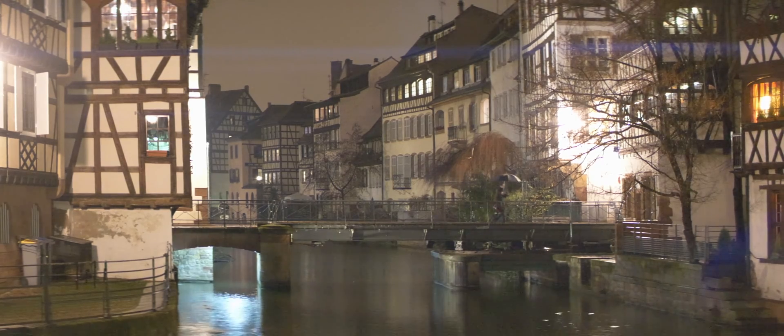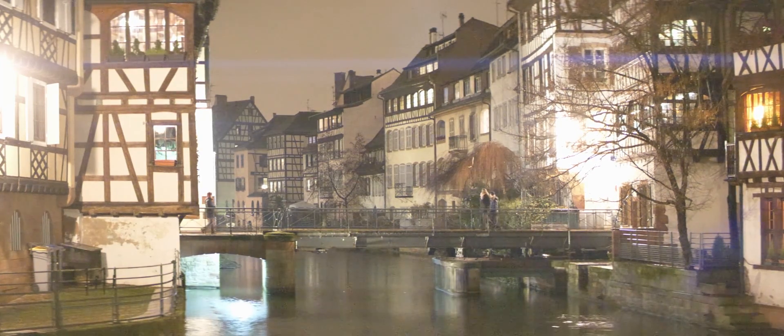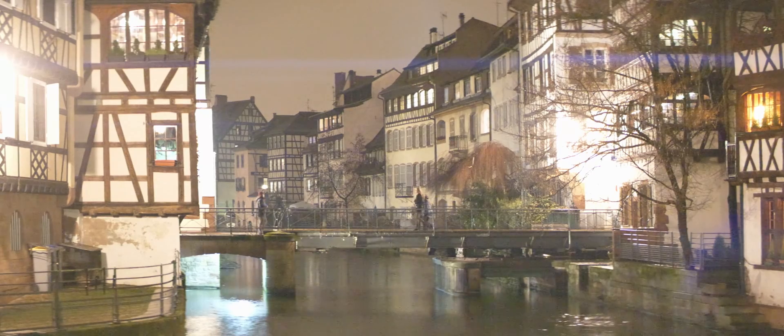I went up to 51,200 ISO but all of these are untouched. Cinelike D, negative 5 sharpness and negative 5 noise reduction.